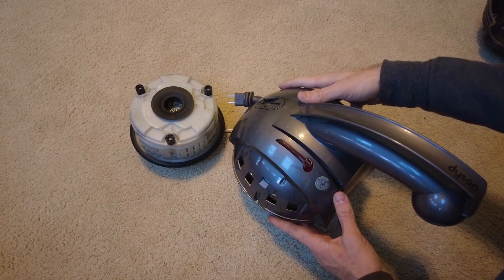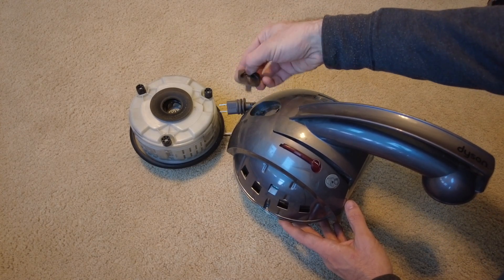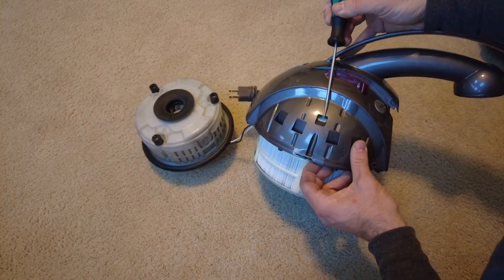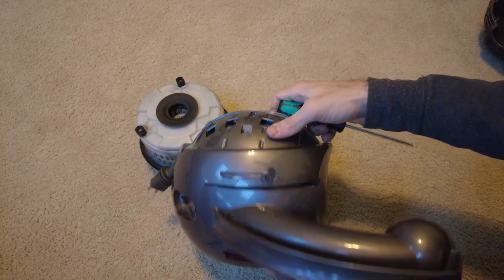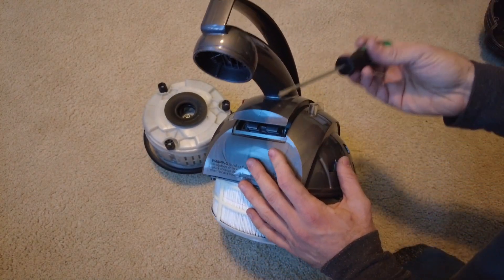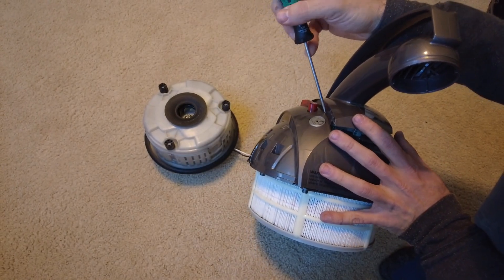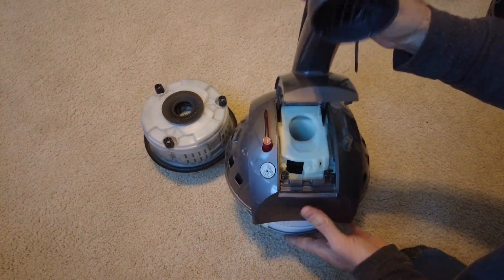Flip the machine over and remove one Phillips head screw here, which removes this little parking hook. Then get a flathead screwdriver and press down two white plastic clips right here and right here — they're a little bit difficult, so be careful. Now flip it up and use a flathead screwdriver to pop two little plastic latches to release this suction neck piece.